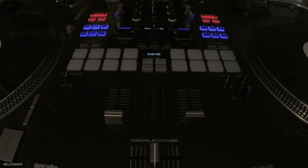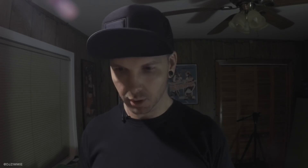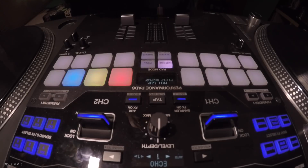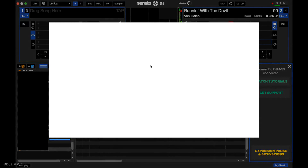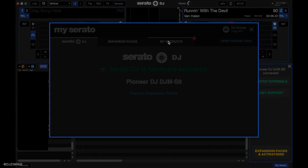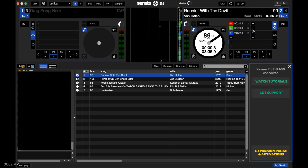So we're going to get to it. If you have any questions, holler at Serato, but you could also hit me up. I'm going to walk you through a couple things in flip — making a clean, jumping around the track, doing some creative stuff. The first thing you got to do is make sure you're online and have flip installed. You have to purchase it. Go down here to My Serato, expansion packs and activations. It'll load what you've got going on. Go to My Products — boom, Serato Flip. I'm doing this demo on the Pioneer DJM S9 mixer.